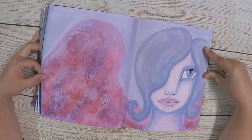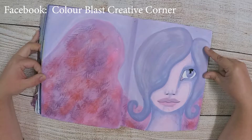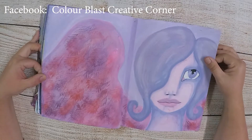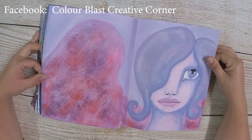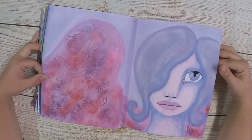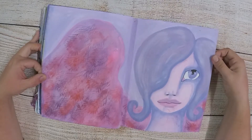To find the monthly challenges that Colour Blast runs, just go to Facebook and go to the Colour Blast Creative Corner page — they're in there. It changes every month, so see what the new challenge is. You can win a voucher of Colour Blast products, and we all love seeing each other's work, so it's a good idea — a bit of fun.